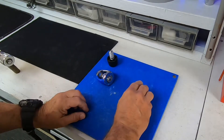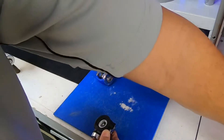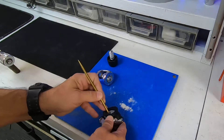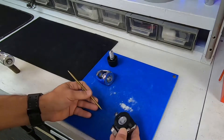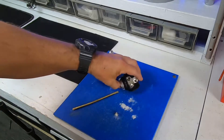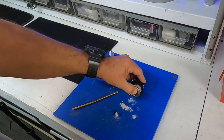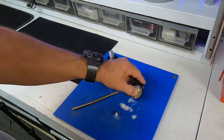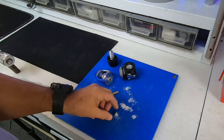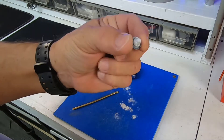Look at all that corrosion. Let me knock out the filter so you can see what the filter looks like. Wow — there's still more inside. It's still coming out. Look at all this corrosion — that's incredible. The filter is completely clogged, completely clogged.